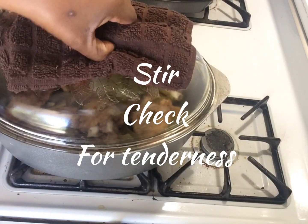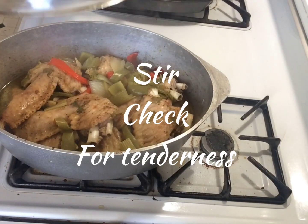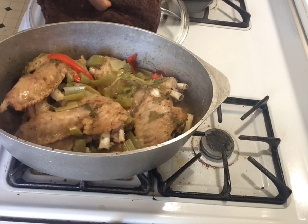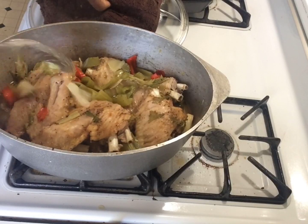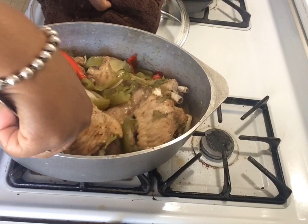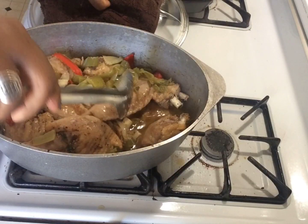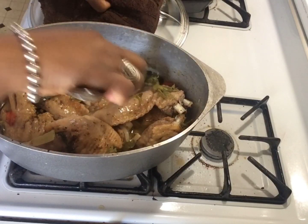Now you want to check for tenderness. Make sure they're not sticking and there's enough fluid. Bake for 15 more minutes.